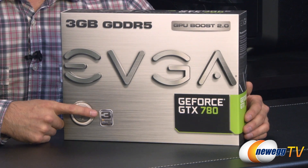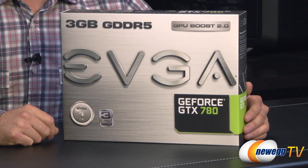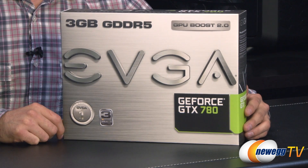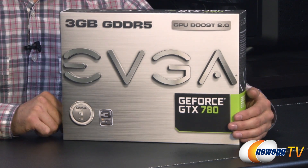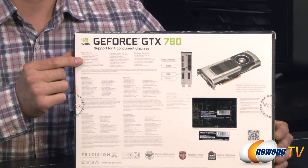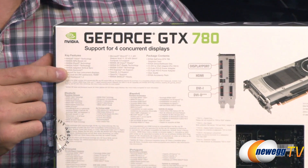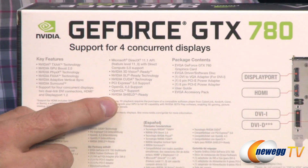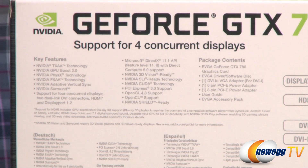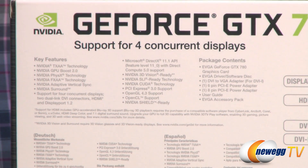It is three-way SLI capable, but it is actually four-way SLI as well. GPU Boost 2.0, so you can get a little bit more speed out of the boost clock. I'm going to flip it around to the back here to show you the detailed specs. I do want to point out that it's NVIDIA Shield ready, so if you are planning to get a Shield, this is definitely going to work because it is one of the Kepler-based GPUs.